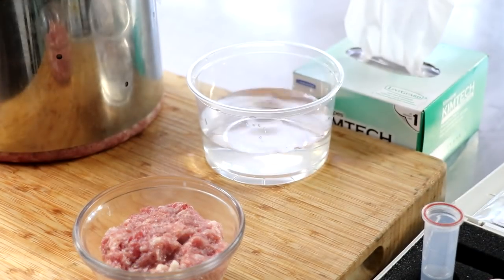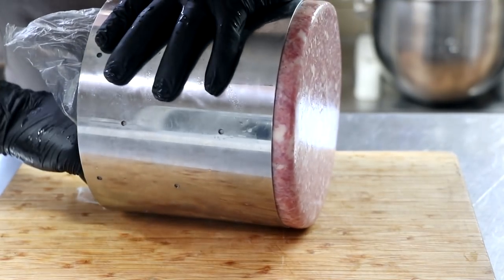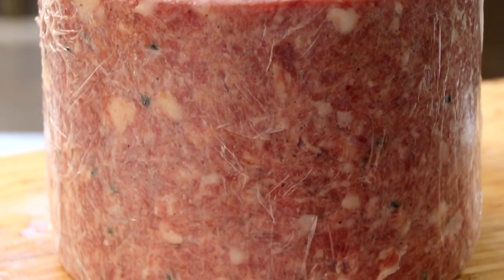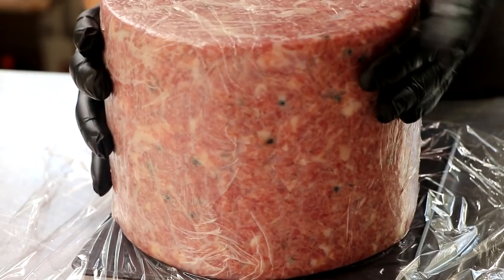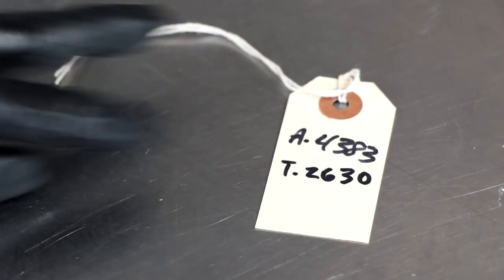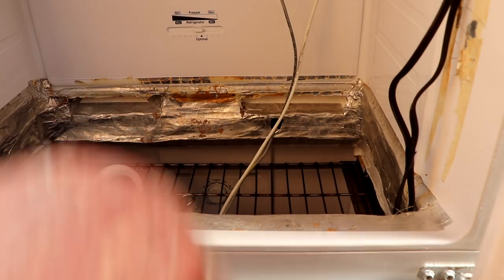It's now time to unmold our salami, weigh it, and then place it in the drying chamber. At this point, everything that we've done has been very typical in salami making — we've done nothing different, other than put it into a cheese mold. Where everything can really go south with a salami this big is the drying chamber. The humidity's got to be perfect, the temperature's got to be perfect, and the airflow's got to be perfect. The conditions in your chamber need to be 55°F or 13°C, 80% humidity, and it's going to hang there until it loses 35 to 40% of its weight.